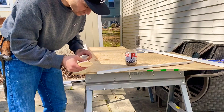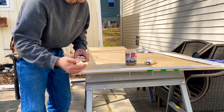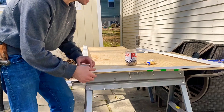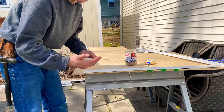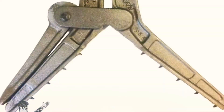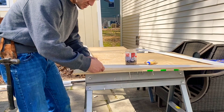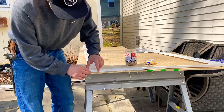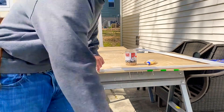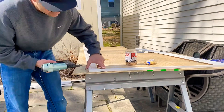I used to have Hartford clamps — they're a cast iron clamp that grabs casement miters and locks them into place. The company was based in East Hartford, Connecticut. They're about 80–90 dollars each now and mine got stolen, so I don't have any clamps to lock these in place. Instead, I just glue it and lock the casement together like this. With my brad nailer I put one brad nail — I've got 3/4-inch brads — and that locks it in. The biscuits are doing most of the work.